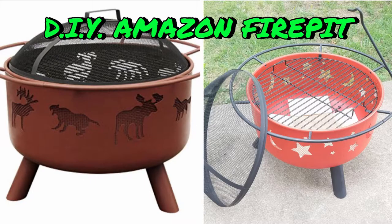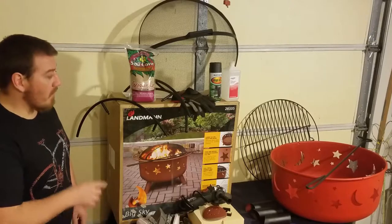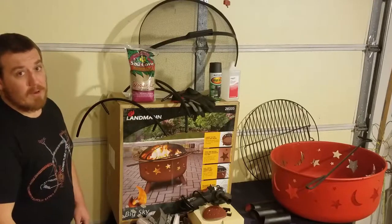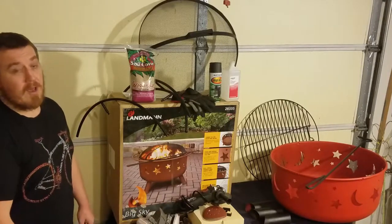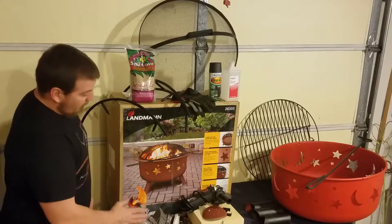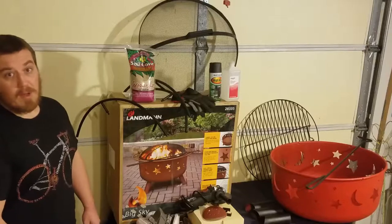Welcome back to D2 Wrench Works and DIY. Today's project is going to be a budget fire pit. Instead of just getting something cheap that is good, we're going to get something that is cheap and good, but we're going to make sure it lasts a while by doing a couple of extra things to it. I went ahead and took the steps to do the prep work and I'm going to break down this whole build and explain why these other objects are going to come into play to make your investment worth it.